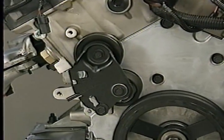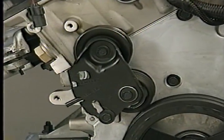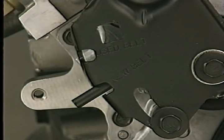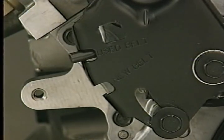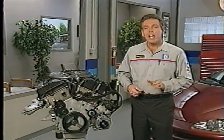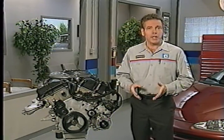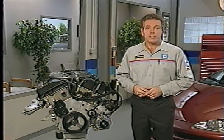The new AC drive belt tensioner has one position for installing a new belt and another position for installing a belt that has been on the vehicle for 500 miles. The new belt position allows for belt stretch, while the used belt position does not.